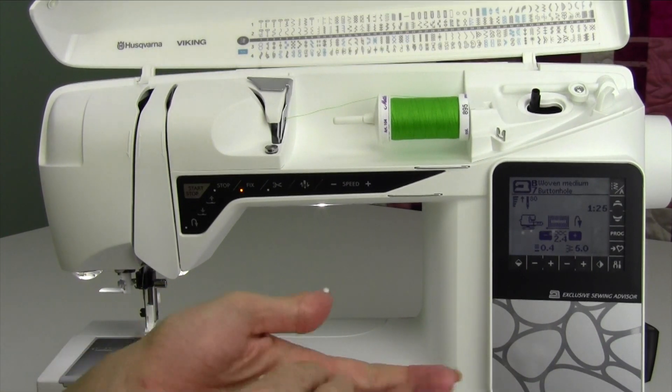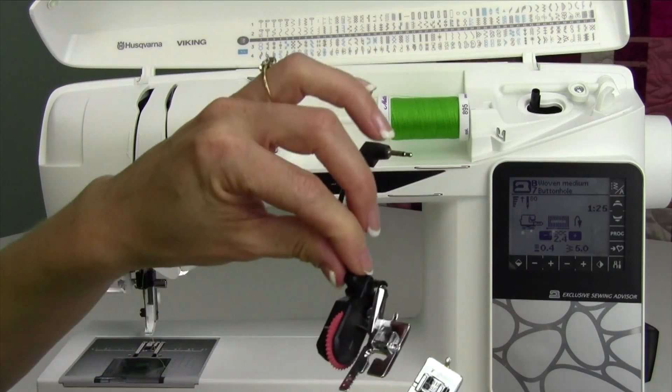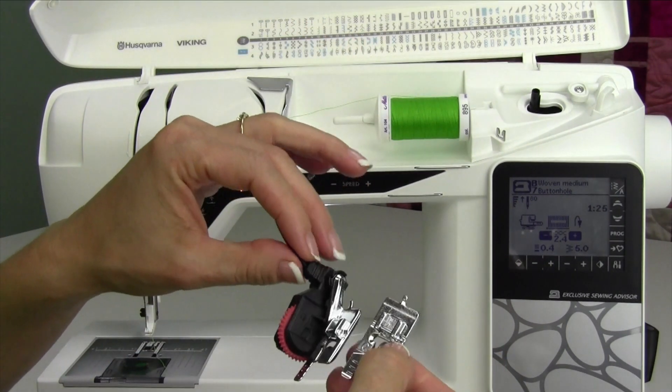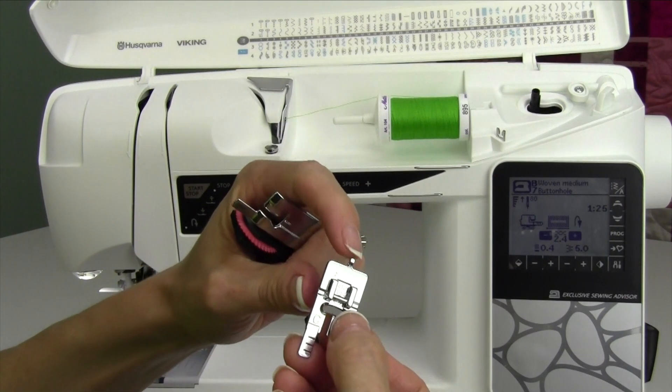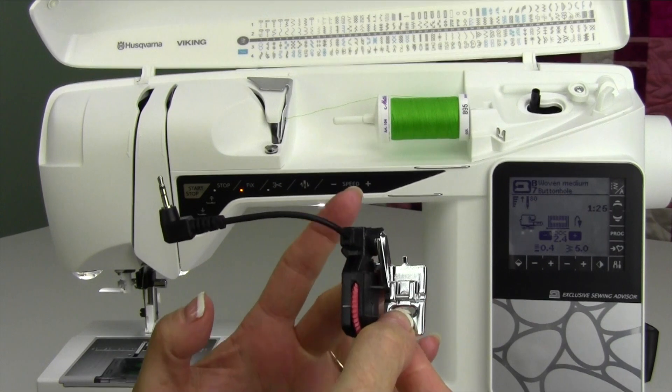We're just going to go ahead and put that on. The other buttonhole foot I'm holding is just the standard foot without the wheel. This can do a lot longer buttonholes and some other different kinds. There's also a little nub on the back of each one of these. We're going to show you how to do a corded buttonhole as well.